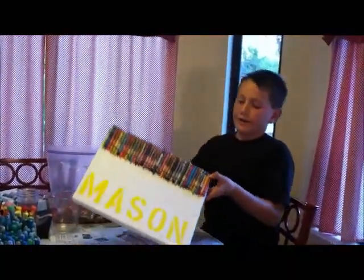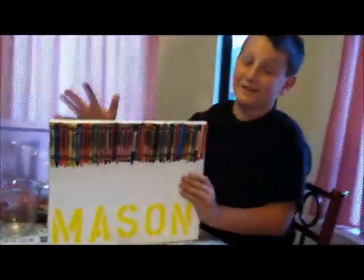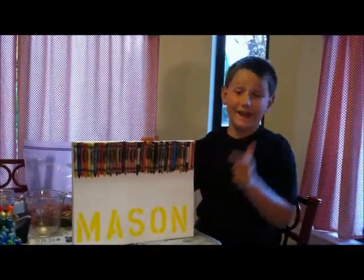I turned it upside down so it was easier to get — look at all those colors! Now that is cool. You may think, oh, that is a nice piece of art, but we are not done yet. Now I am going to put this up and my mom is going to hold it for me.